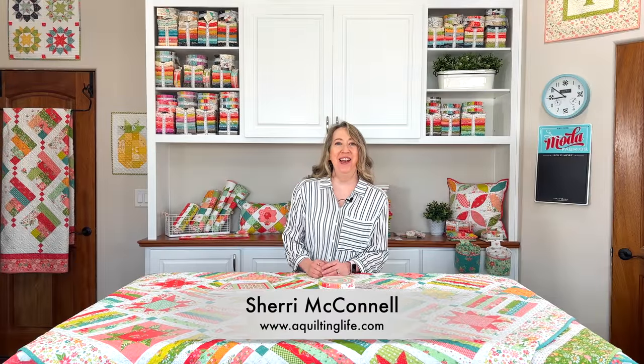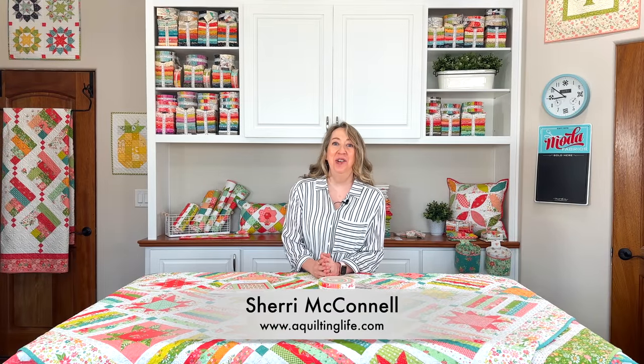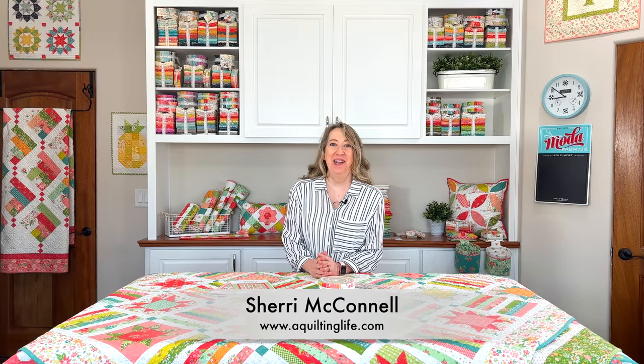Hi, it's Sheri from A Quilting Life and I'm here today to share two brand new quilts with our Strawberry Lemonade fabrics. I'm super excited about both of these projects. They are both simple projects, perfect for beginners, confident beginners, or for anyone of any level who wants a fast and fun project. I can't wait to share my Four Square quilt in seven sizes and my Getaway quilt. Let's get started.